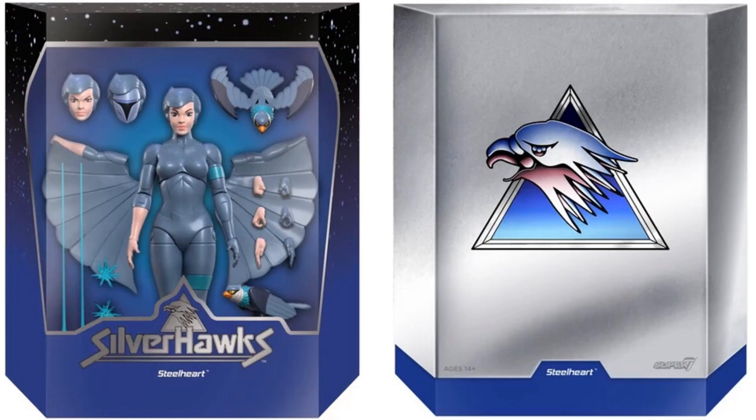And lastly, our other SilverHawk is Steelheart — the female of the SilverHawks. She has three head sculpts, which is very exciting. I'd love for them to throw an extra head sculpt into the Quicksilver figure as well. Her bird comes wings down and wings up, and she has different hands, blast effects, spread wings, and regular arms.